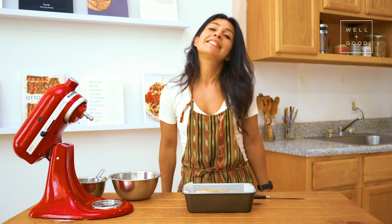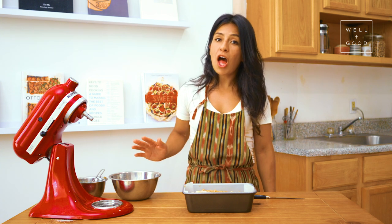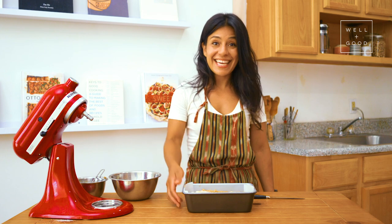It's going into an oven that's set at 350 degrees for about 42 to 46 minutes, depending on how hot your oven gets. Mine runs a little hot, so I like to set a timer for 40 minutes and then check on what the color looks like on top. Let's get it in there.